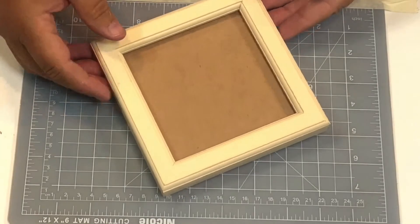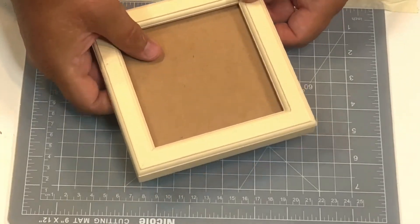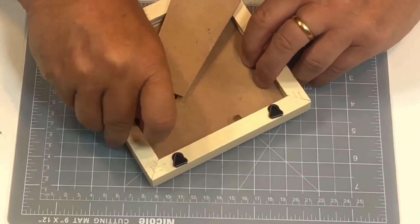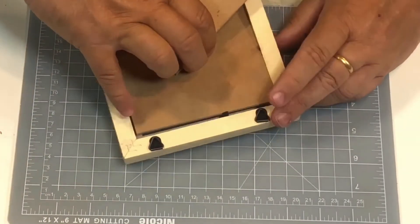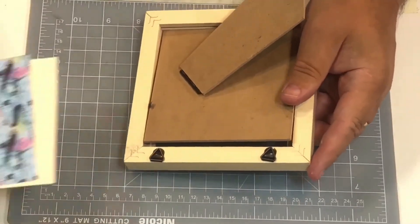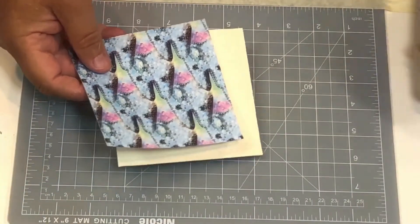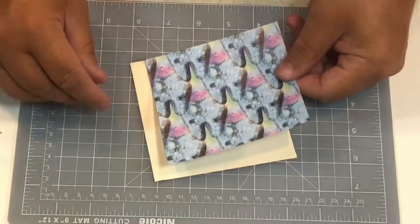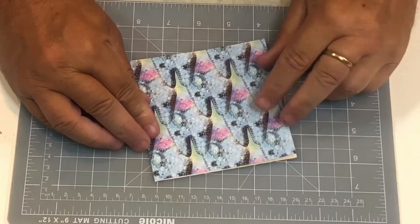This is just a very simple version, so I've chosen this square one here. I've taken the back out — just fold those over and take the back out. You can use that to draw around, but quite often with these picture frames you get an inside piece as well, which there is here, and I'm using that as a template so it fits perfectly in the frame. I've just cut out a little bit of background paper here.